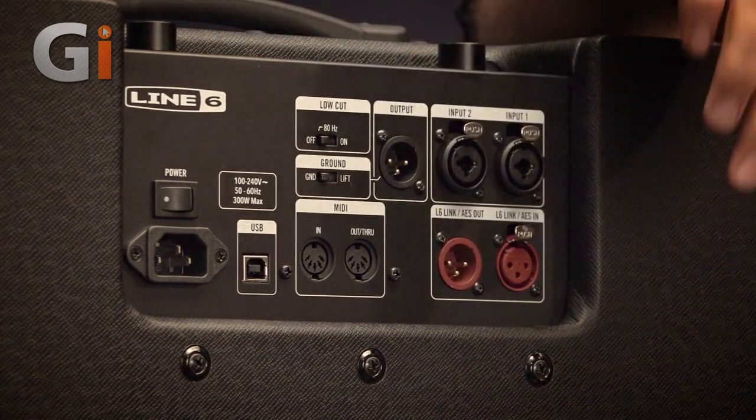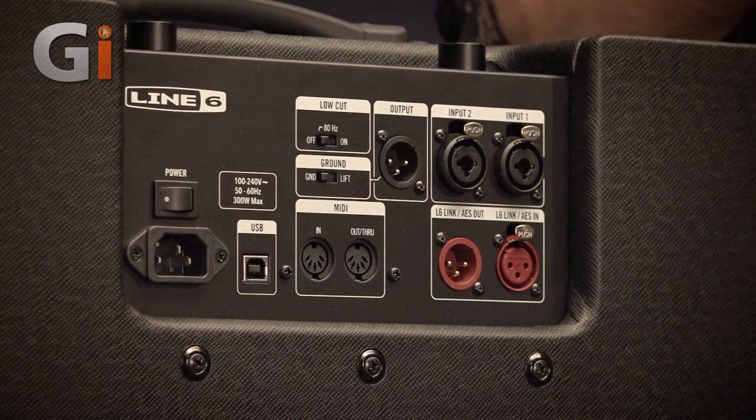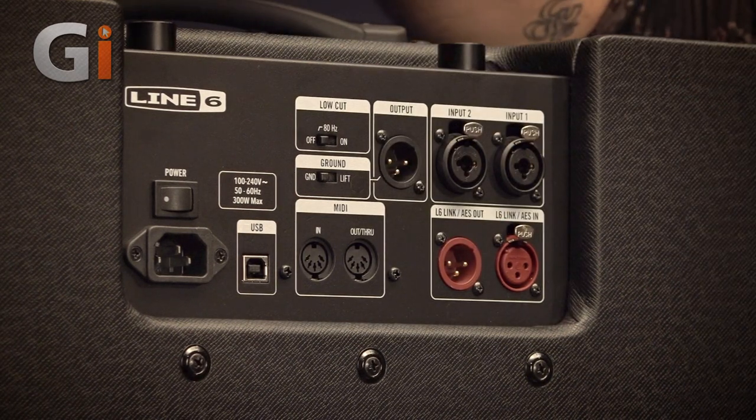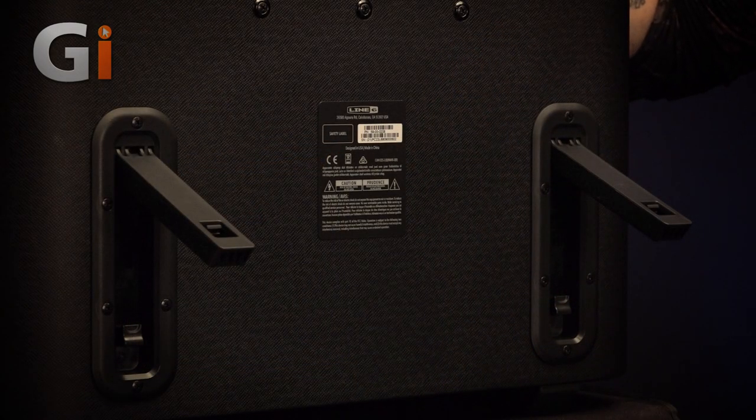We also have digital in and outs. If you have a Helix, that's what the big red XLR out is for — you can connect that up and achieve similar results. And of course we have these very cool kickback legs, which you can use to angle the amplifier back toward your head. That's quite nice if you need to hear it more clearly or just don't want to destroy the audience in the front row.